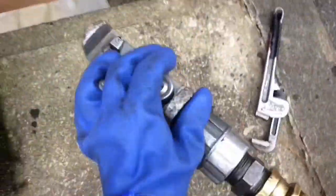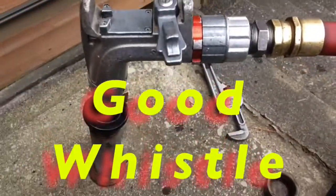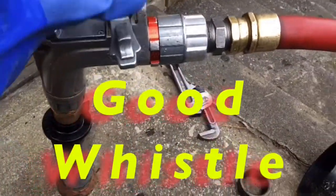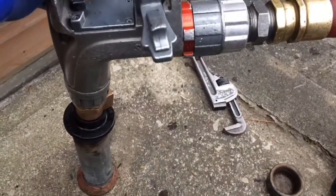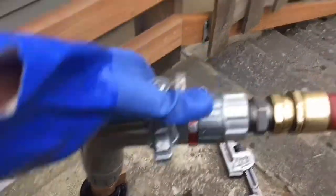Here we go. We got the whistle going there. This tank here has a vent pipe — it's right there — so it's going to blow out of there. Cover that up real good. Still back at the whistle.